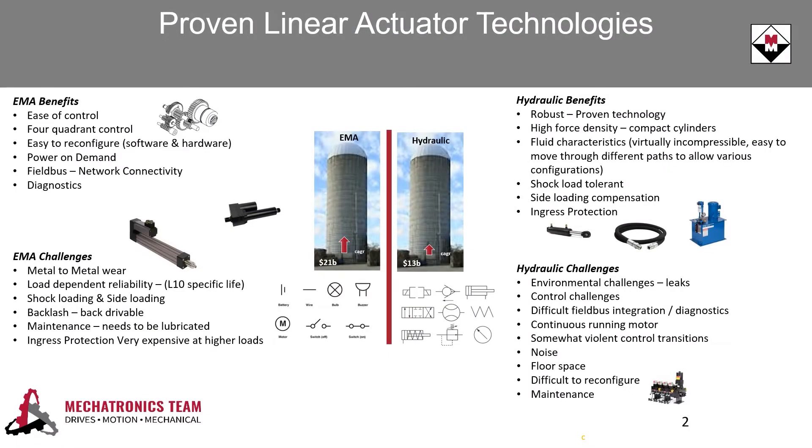Contronix delivers all the benefits of a hydraulic system with power on demand from the servo motor integration. Contronix does not need to have a motor continuously running in order to maintain high holding forces like other conventional hydraulic power units require. This cuts down on power costs and lowers overall noise levels compared to other hydraulic units.